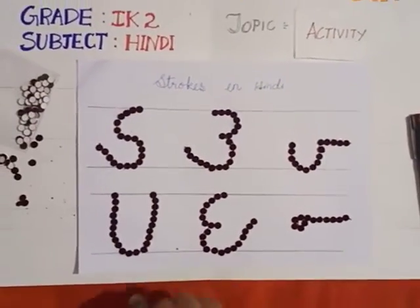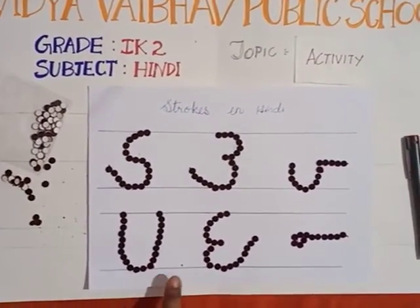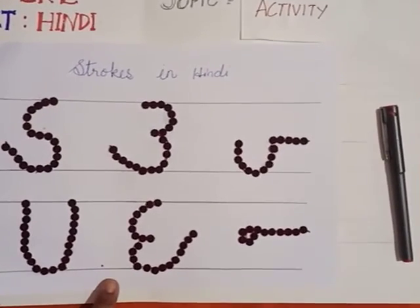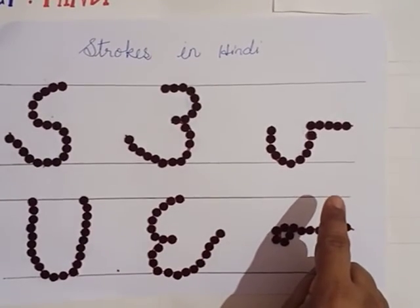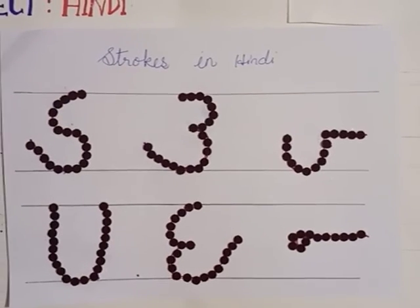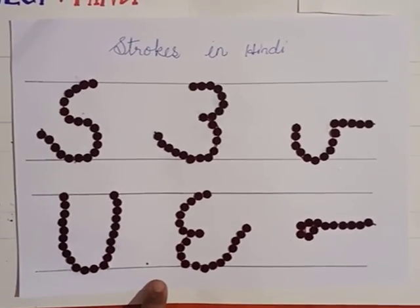Children, you can do this activity at home. I think you will practice it at home. It is nice to look at, right? It is very easy also to do. Starting with the strokes — in the next class I will be teaching you another activity which will be interesting also. Thank you, children. Bye bye!